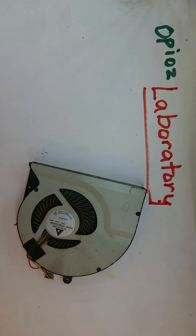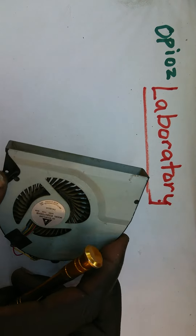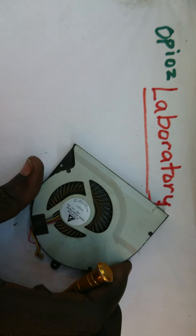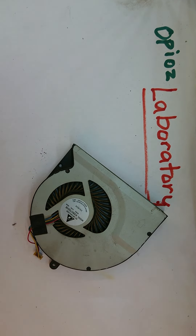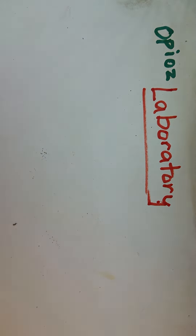Welcome back to Opio's Laboratory. This fan belongs to a PC that suddenly started showing a 'fan is faulty' error, and that PC is this Asus. We have taken it apart and we are going to look at that fan in detail.